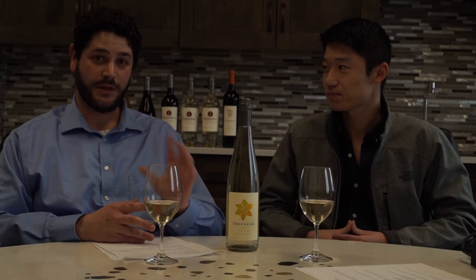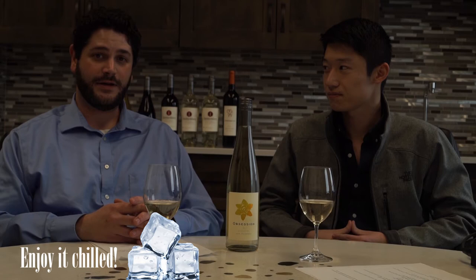And it pairs very well with spicy food — pad thai especially. I agree. I like to drink this wine with a little bit of chill to it. Leave it in the freezer or the refrigerator for about half an hour and it's perfectly fine to drink by itself.